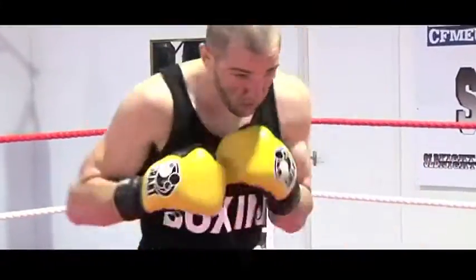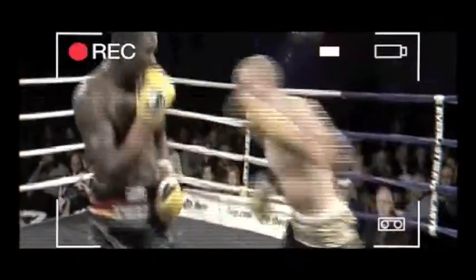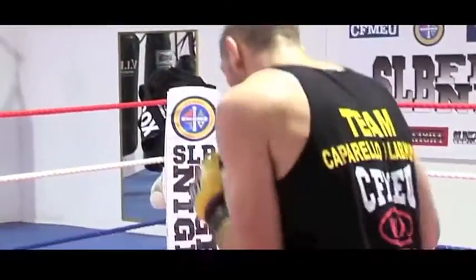Oh, nice job — that was a beauty from Caparello. Very smart work as he goes there again, coming up with the right hook on top. Nice changing of levels for the man they call the Bomber, who lives in Isenand in Victoria.